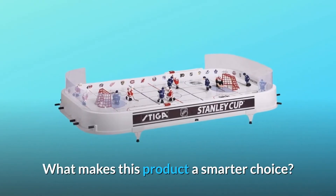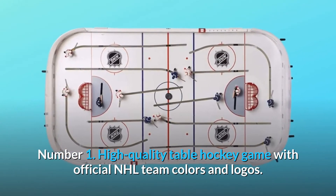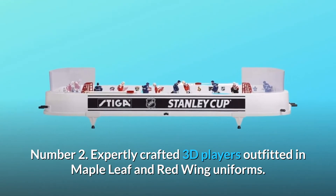What makes this product a smarter choice? Number 1: High-quality table hockey game with official NHL team colors and logos. Number 2: Expertly crafted 3D players outfitted in Maple Leafs and Red Wings uniforms.